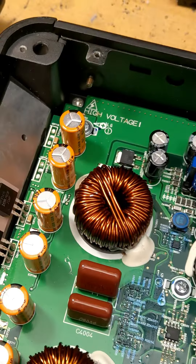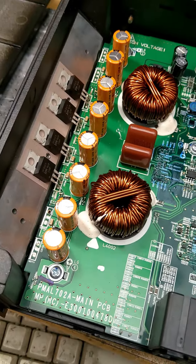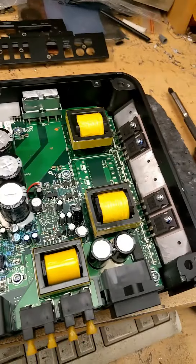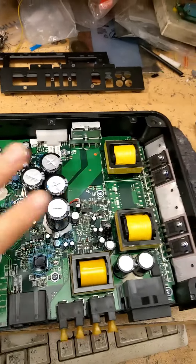On the output section we have four output FETs in full bridge topology - one channel over here with one high and one low side FET, and another channel with another high and low side FET. We can accommodate four more output MOSFETs if needed.